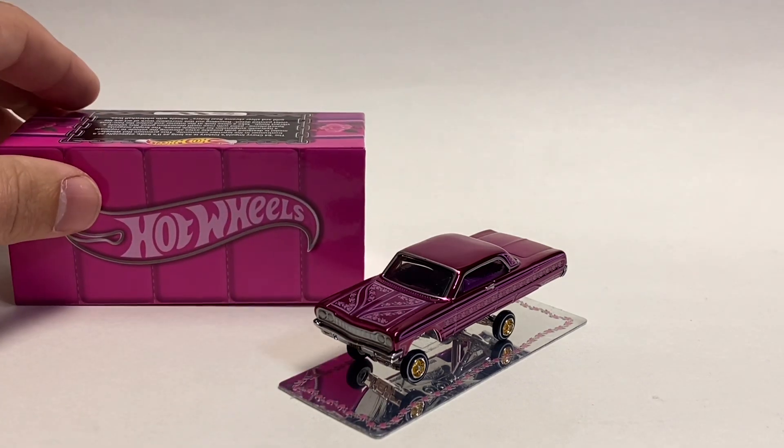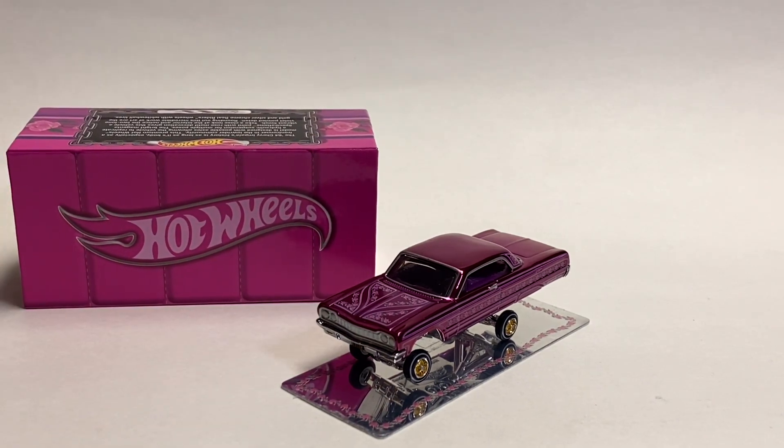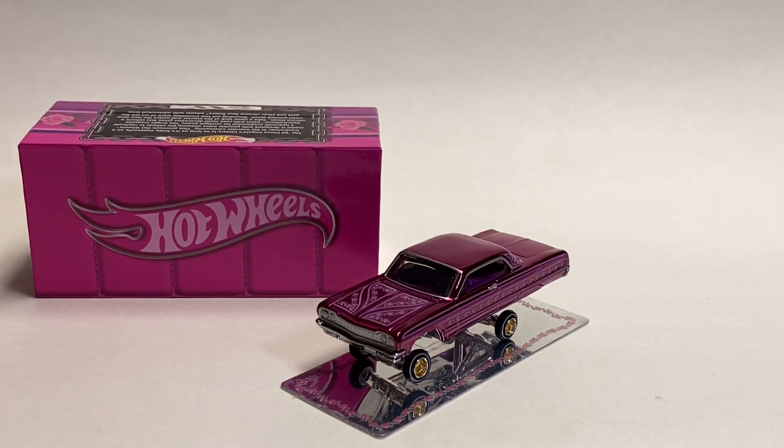Nice job by Hot Wheels on this Impala. Not a whole lot more to show you on this one, so we'll just wrap it up. I hope you enjoyed this video. I will see you on the next video — I'm going to forward this one on to my buddy Christian. Take care, guys, talk to you later.